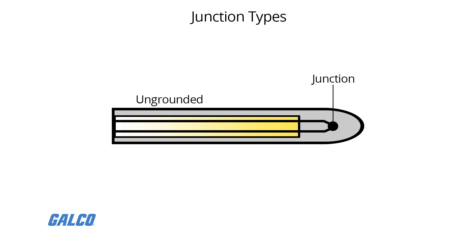In an ungrounded probe, the thermocouple junction is detached from the probe wall. Response time is slower than the grounded style, but the ungrounded offers electrical isolation.